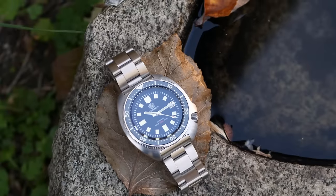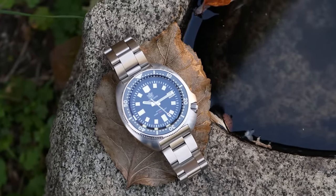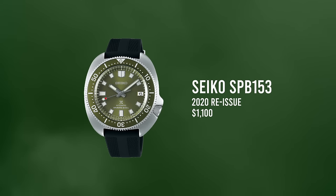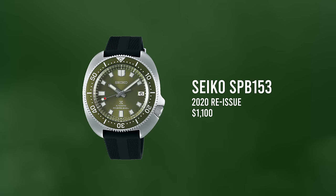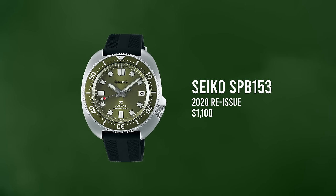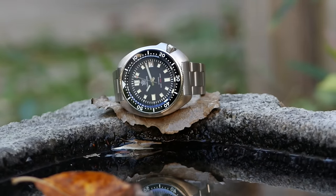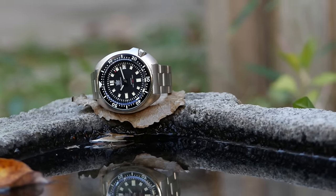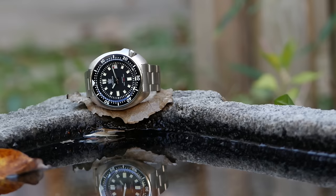Around the same time Steel Dive released their copy of the Captain Willard, Seiko did their own reissue. Last year Seiko came out with the SPB153, which takes that Captain Willard design and updates it with modern materials and a more modern movement — retailing for $1,100. The Steel Dive SD1970 has an extremely similar design, very similar dimensions and even similar specifications on paper, but can be found for under $100.